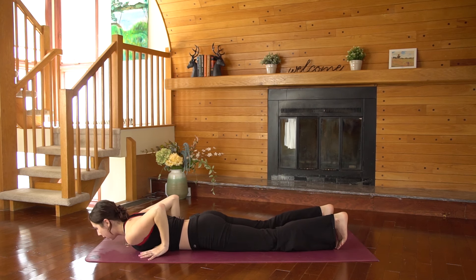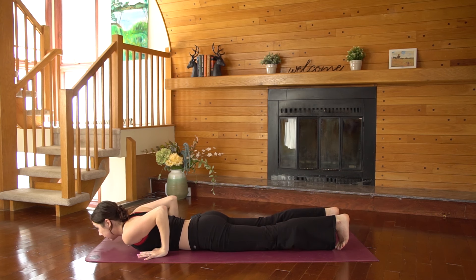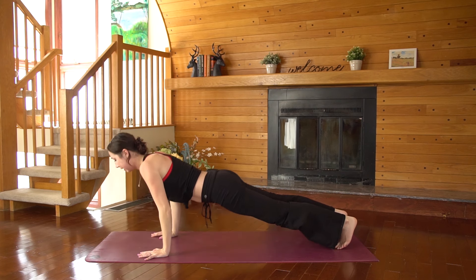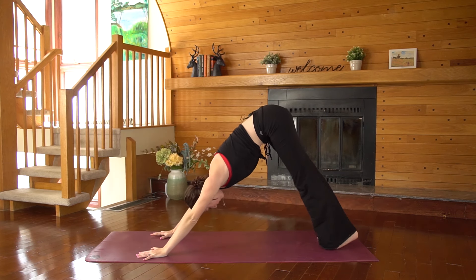Hands under your shoulders. Tuck your toes under. Lift the kneecaps off of the ground by really squeezing and engaging through your quads. Tailbone reaches towards your heels and then reverse your push-up — inhale to plank pose, exhale, and we find our first downward facing dog.